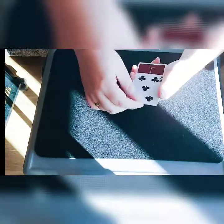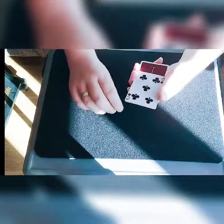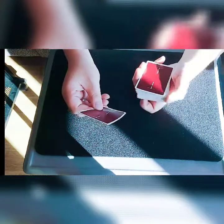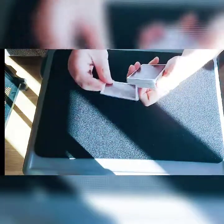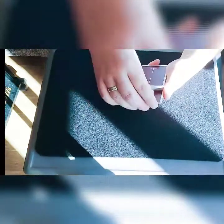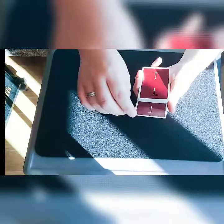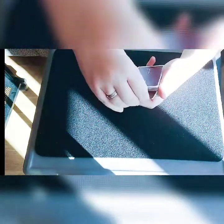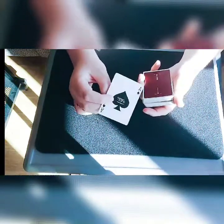Once more — this time we'll use a five of clubs. You do your double. Five of clubs — you take the double, whichever way you like, just make sure it doesn't split. Insert it into the deck like so, square it up slightly, perform the actions of pushing it in, and there you have changed the card.